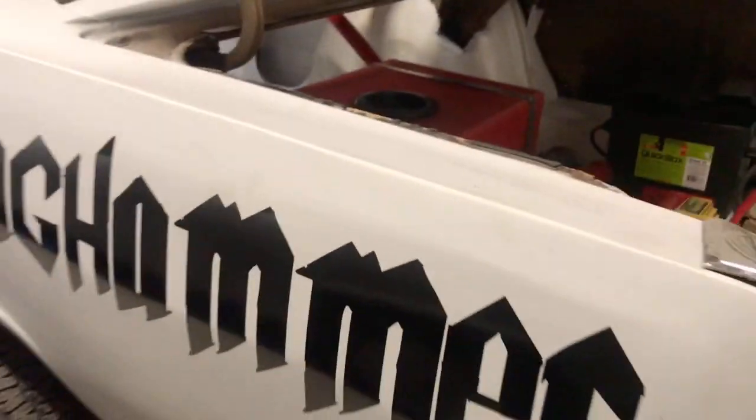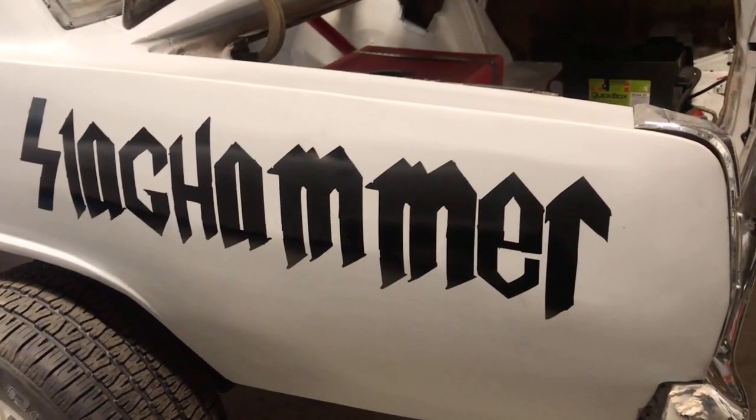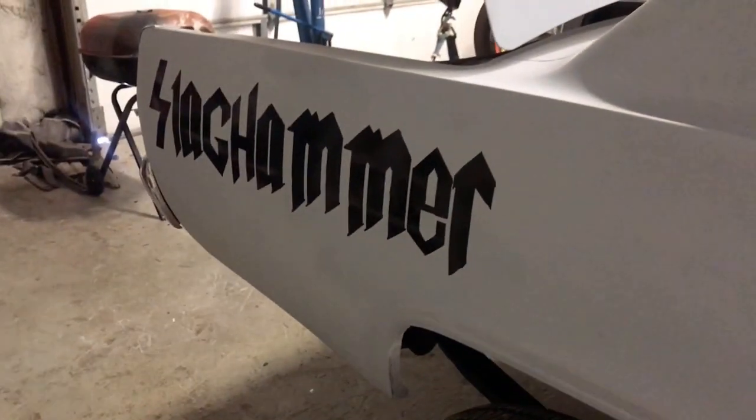I know some of y'all don't like the font, but that's okay — this is the font we wanted. It adds to the rude and crudeness of the car. I do appreciate everybody's input. I've also got her making up a couple more things I'll share probably this weekend — it's going to match the font, so sorry guys, it's the font that we like.